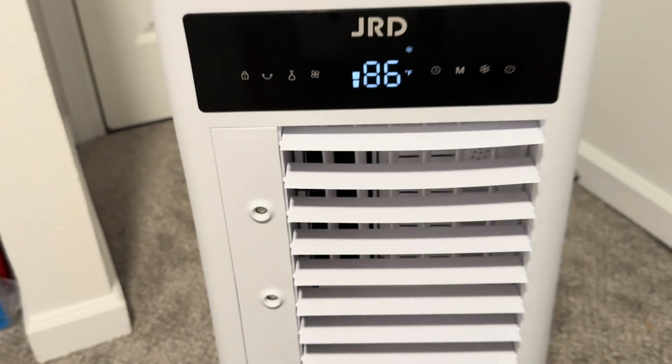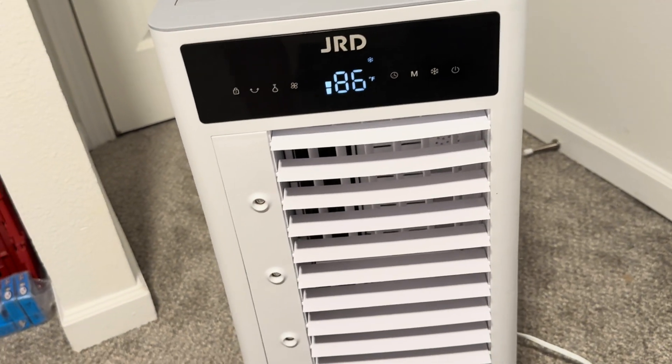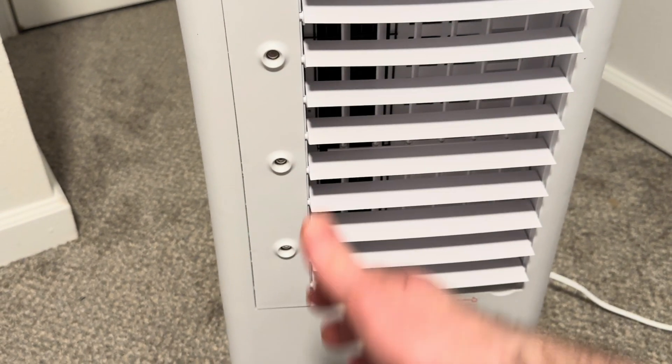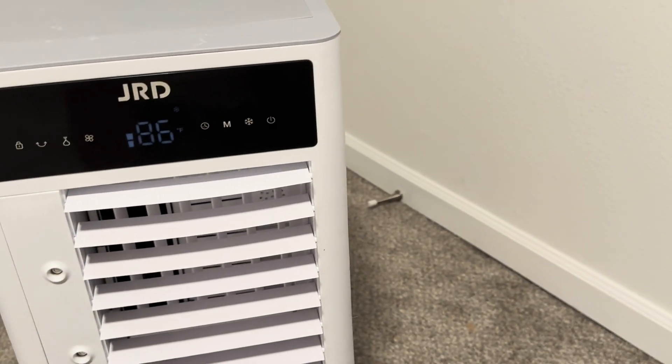Overall, I do like this evaporative cooler. You don't need to vent it anywhere — it's portable. Right now I can actually tell the air is a little bit colder. It feels nice and cool. I think it works pretty well.